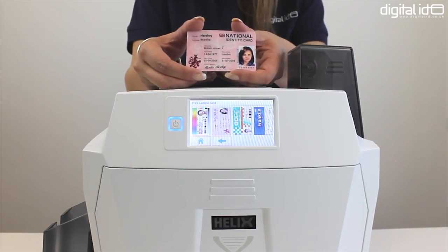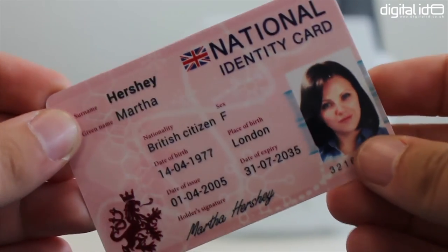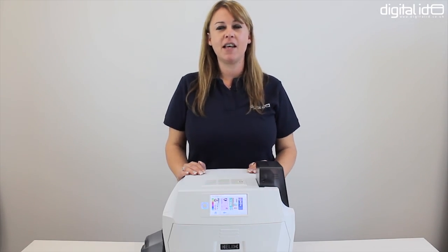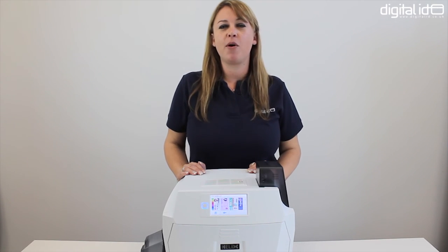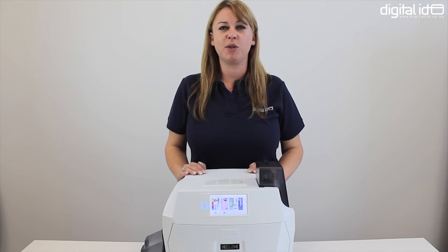This is your sample card. As you can see, the Helix prints over the edge of the card ensuring the highest print quality possible. So that's how to set up, install and print with the Magikard Helix. If you need any more information call our in-house expert team on 0800 988 2095 or check out the links in the description below.